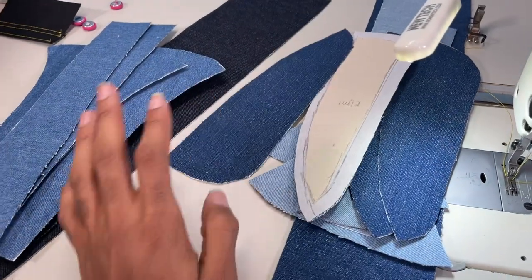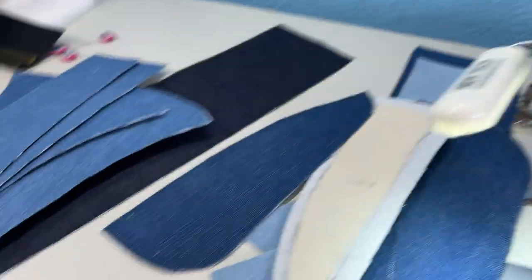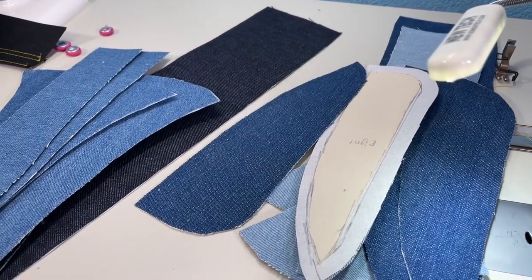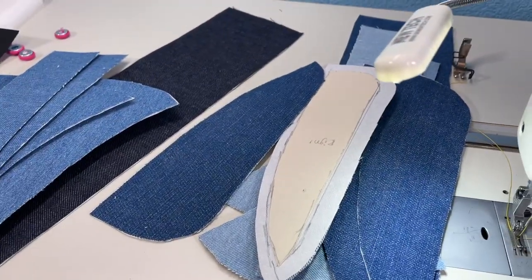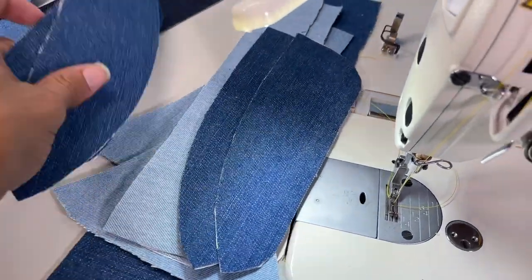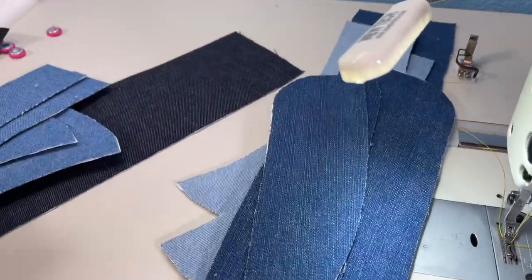I just finished loading up all of my bobbins. The only thing that sucks is I use two different thread colors to put these together, so I pretty much have to sew these separate. I wanted to do it all at the same time, but I can't with two different thread colors. So I'm going to start on the original recreation one first, and then start on the second one.